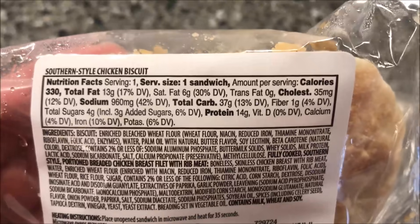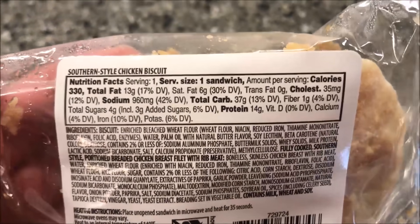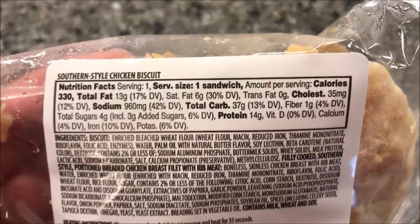Calories are 330 for this little biscuit, but there's all the nutrition information for you.